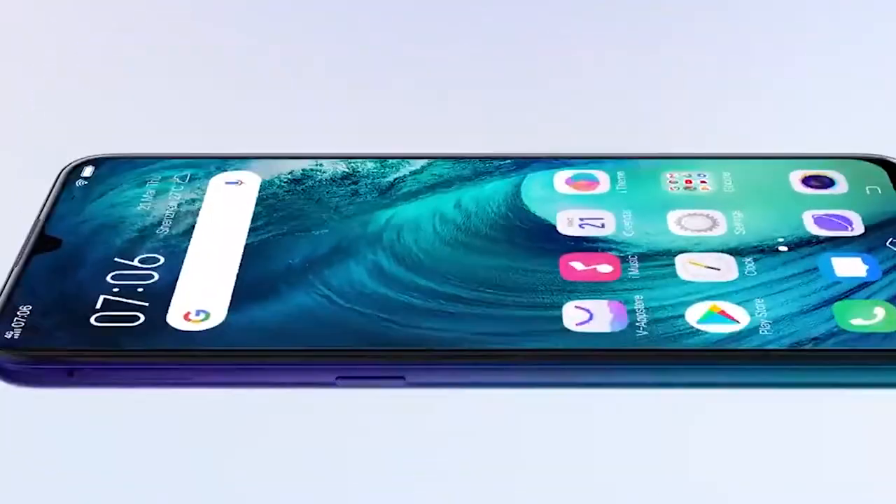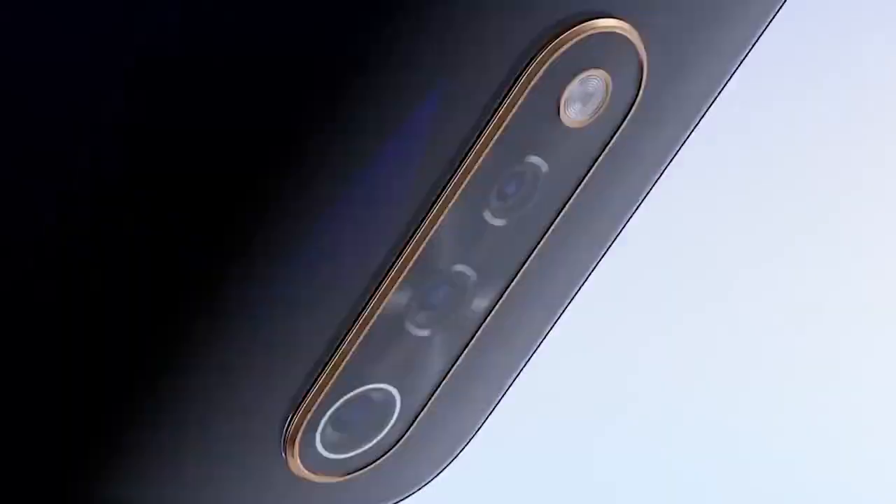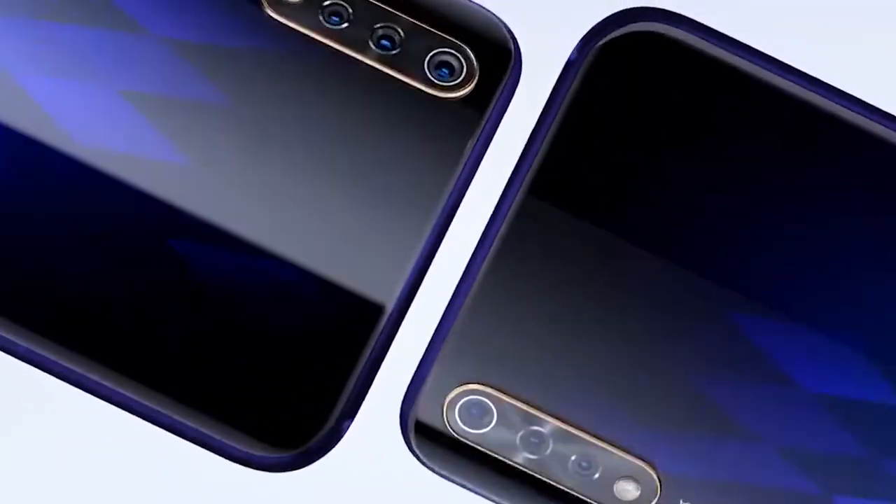Chinese smartphone maker Vivo has officially announced its Vivo S1 mobile in the Indian market. The initial price of Vivo S1 is Rs. 17,999.